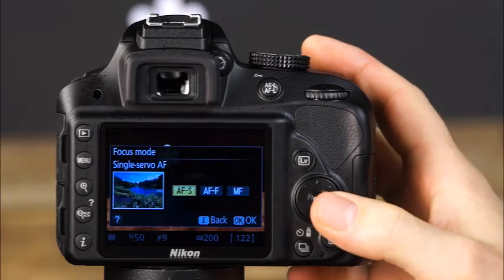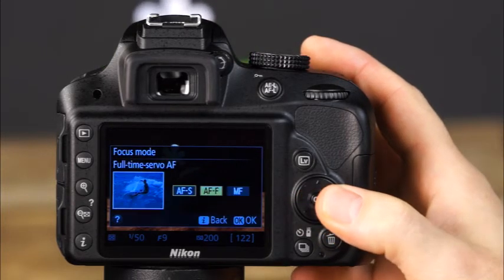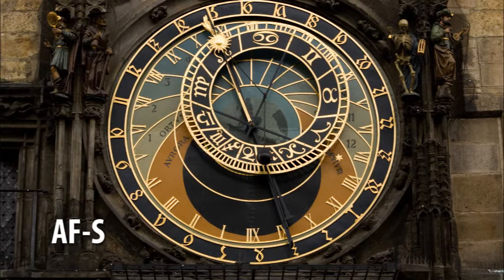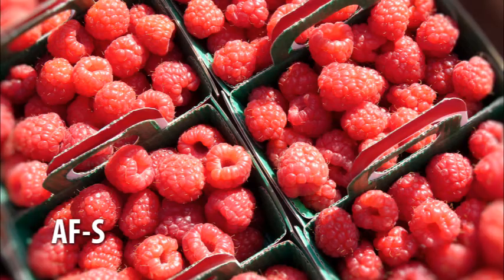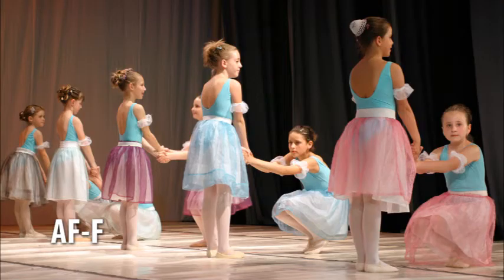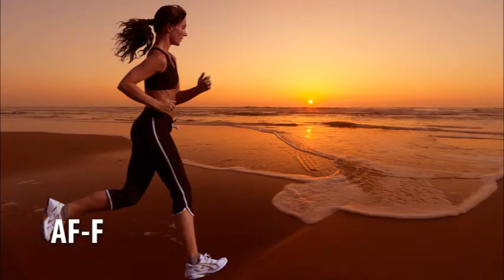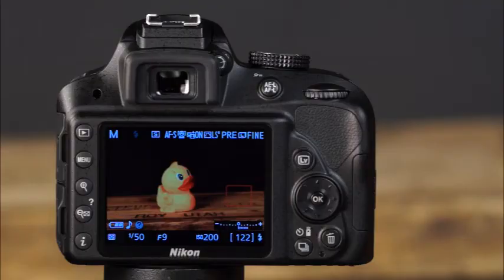To choose the AF mode, press the I button and enter the information display, then navigate to the focus mode options. In live view, you can choose from AF-S (single servo AF), AF-F (full-time servo AF), and manual focus. AF-S is best suited for stationary subjects — focus is locked using the selected focus point when the shutter button is pressed halfway. AF-F or full-time servo is great for moving subjects; using the selected focus point, the camera will continually focus even without the shutter button being pressed. Focus will be locked when the shutter button is pressed halfway.